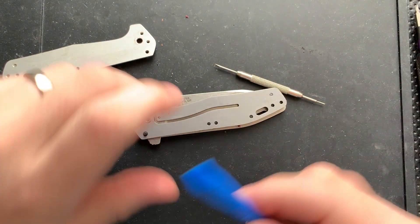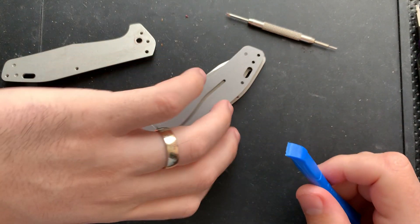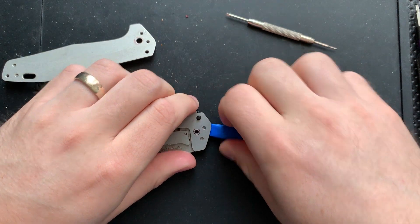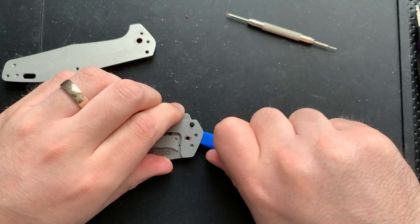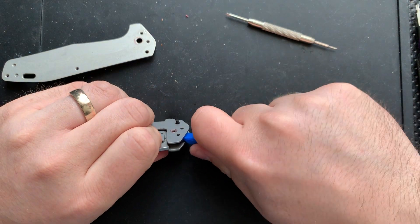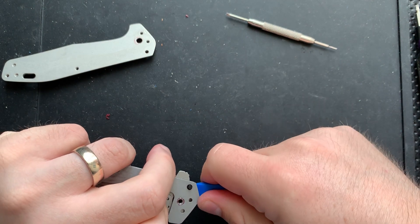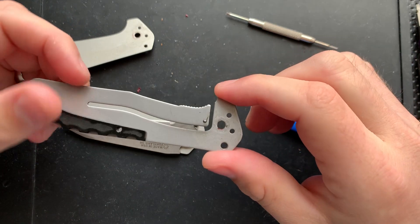If you're curious about any of the tools I'm using in my disassembly process, go ahead and check nickshabazz.com/tools. That'll show you a video talking about my tools exactly. I'm going to use this little plastic spudger here, just to pop this off over the pivot and over the stop pin. And we are disassembled.